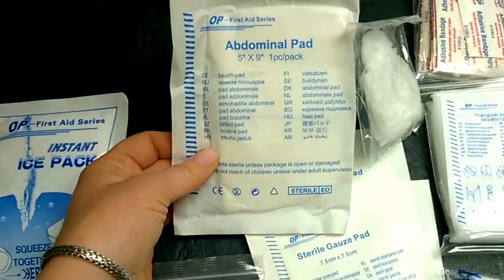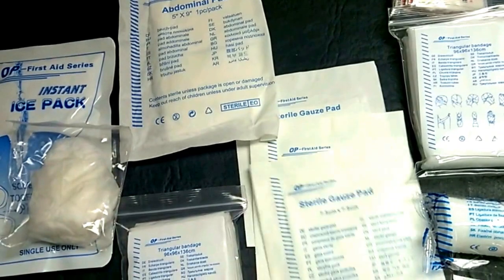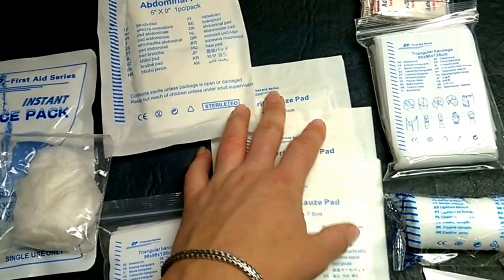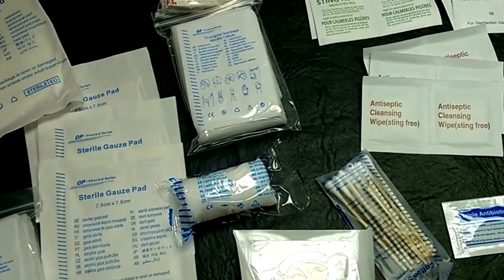You also have an abdominal pad — we're in St. Louis, so this is probably for if you get shot. You get about three medium-sized sterile gauze pads, and some more gauze and q-tips for application of the triple antibiotic ointment.